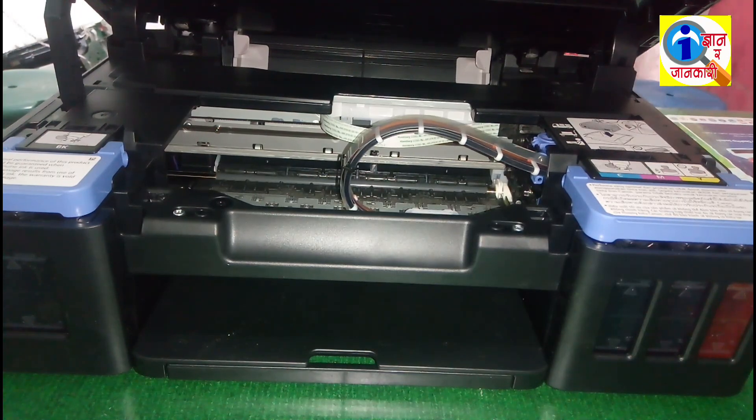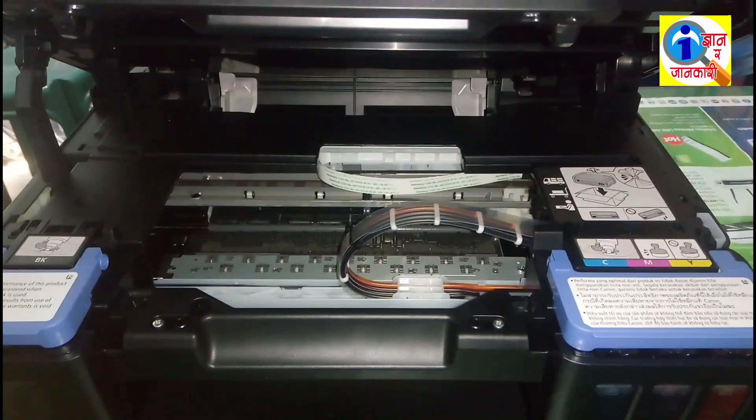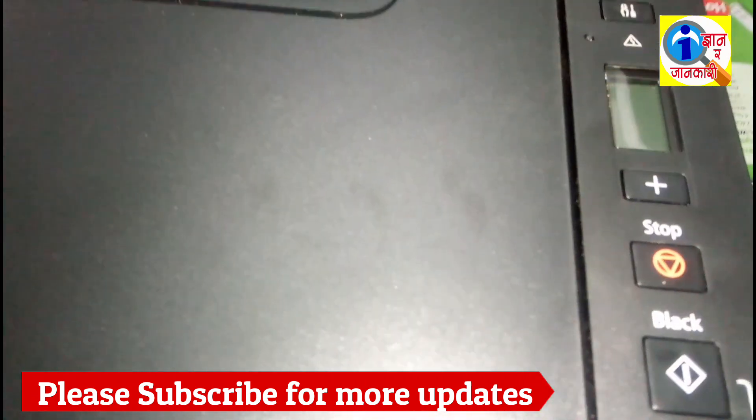After finishing the process, close this printer cover. Look at the screen — this screen will display a number.